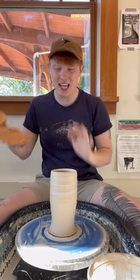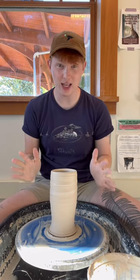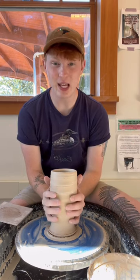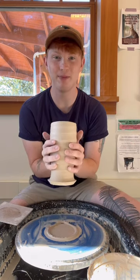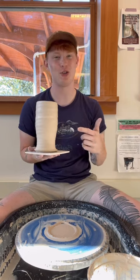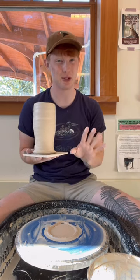Make sure that your hands and the sides of the piece are dry completely. Have a little bat handy. Then lightly grab on either side of your piece and lift straight up. And there you have it! This will only work if your hands and the side of the piece are dry, and it takes a little bit of practice, so give yourself some grace.